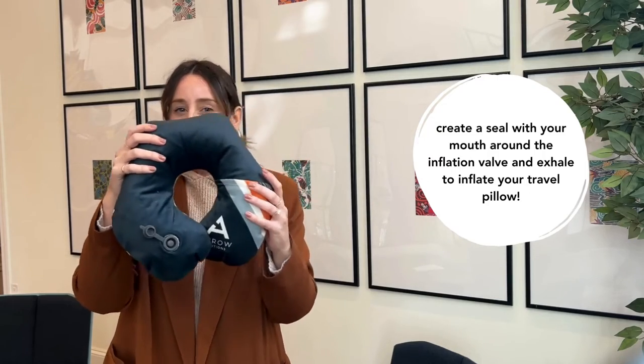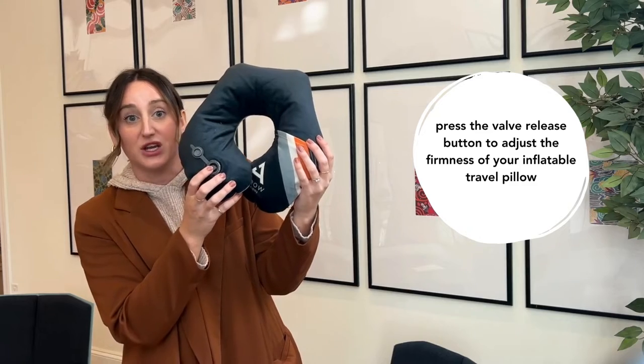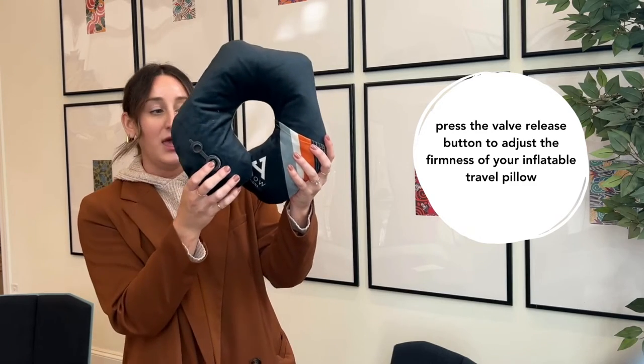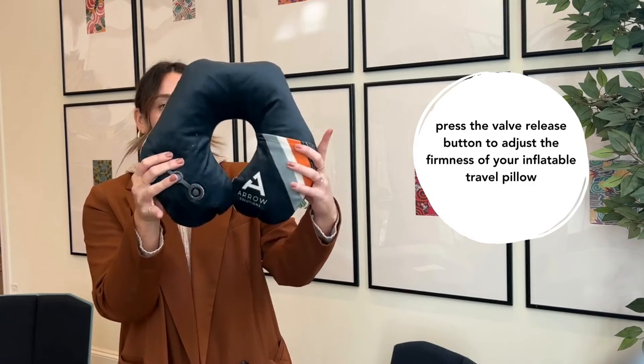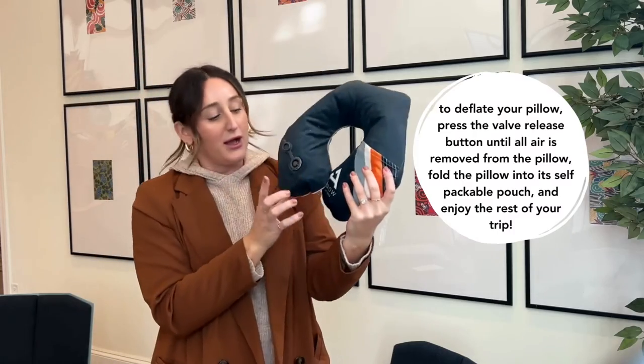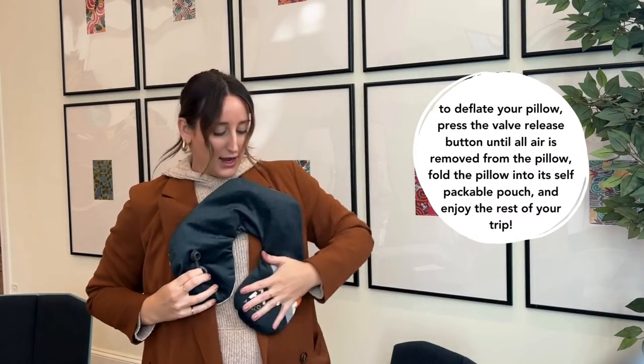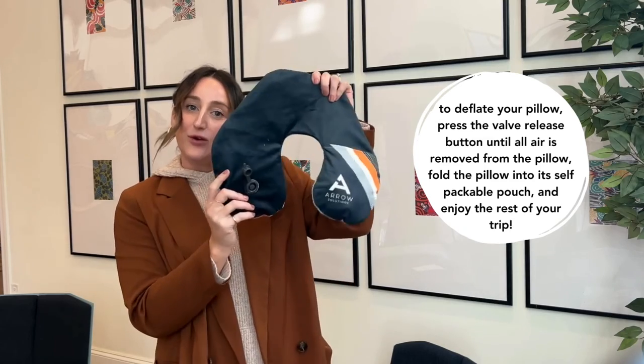If it's blown up too much and you don't want it to be as firm, you can always press this button here, and what this button does is release some air. So if I press it, some air will be able to come out. And then when I'm done and I want to fold it back up, I'm just going to press this button again, the air will come out, and then I can fold it back up.